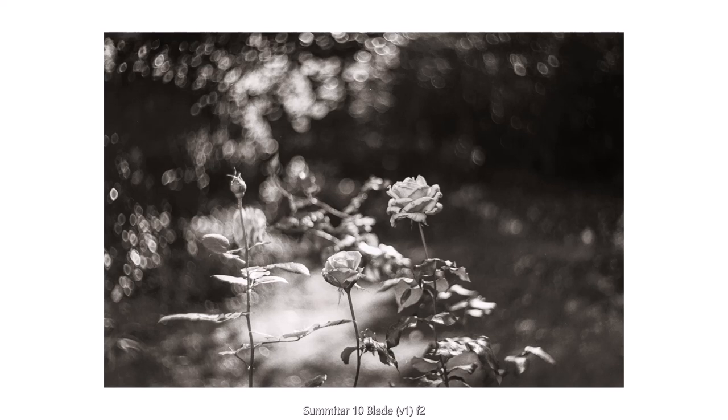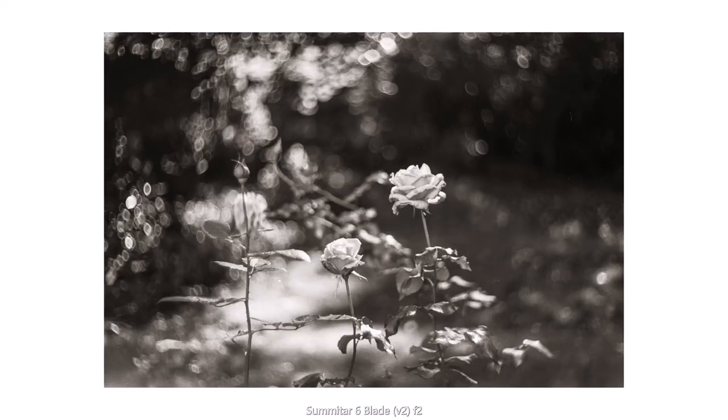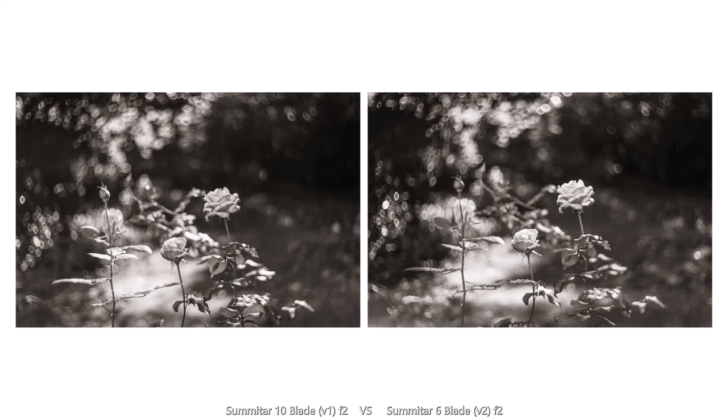Here you can see the 10-blade version 1 at f2, and the 6-blade version 2 at f2. Side by side it's horses for courses when it comes to rendering, with both lenses performing almost identically. Obviously, with both apertures completely open, there is no reason why the bokeh would appear any different.